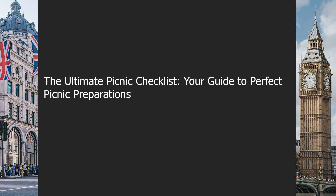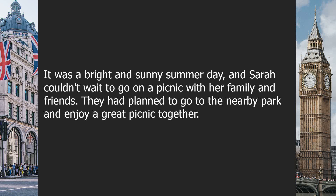The Ultimate Picnic Checklist: Your Guide to Perfect Picnic Preparations. It was a bright and sunny summer day, and Sarah couldn't wait to go on a picnic with her family and friends. They had planned to go to the nearby park and enjoy a great picnic together.